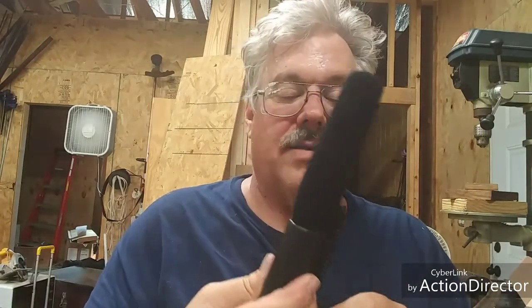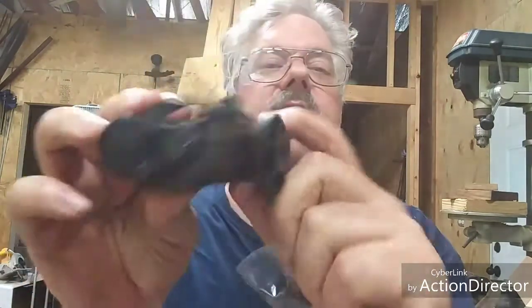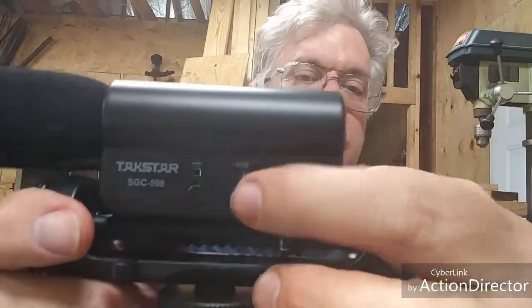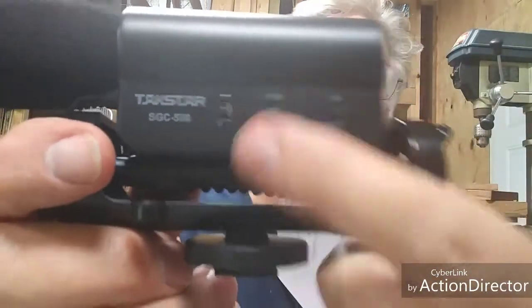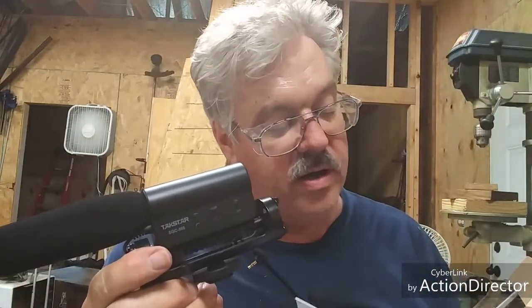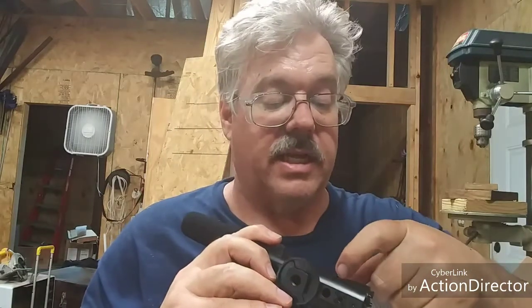I put the sock back on and was checking it over. These little clips I was talking about - you can see four clips here and on the back there. It's also got three switches: on/off, a -10 decibel switch, and this third one - the instructions say it's a bass filter switch. Turn it on and it can reduce the ambient noise. I definitely want that on, so I'll flip that on.